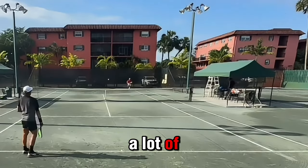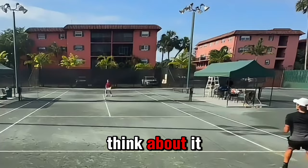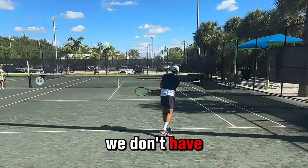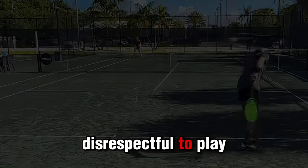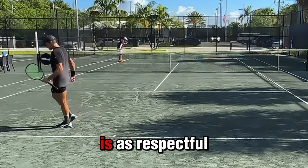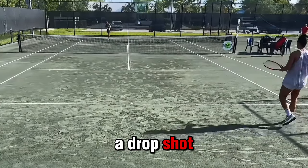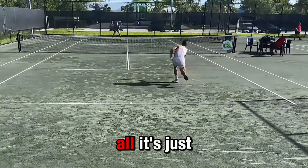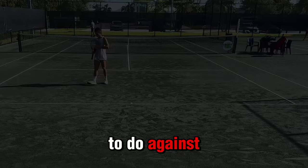There is a shot that makes a lot of reactions — it's the underarm serve — and I want to tell you what I think about it. I think the underarm serve is a real weapon. We don't see more of it because some players feel that it's disrespectful to play this shot, which is something I completely don't understand. It's as respectful as a drop shot. Why would a drop shot be disrespectful? Why would an underarm serve be disrespectful? It's not at all — it's just a shot that is probably sometimes the best shot to play against some players.